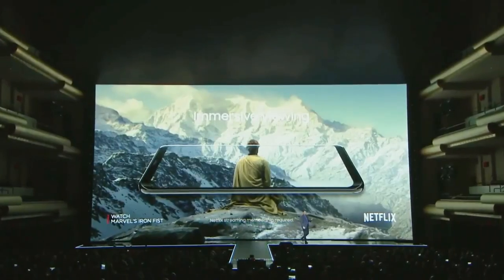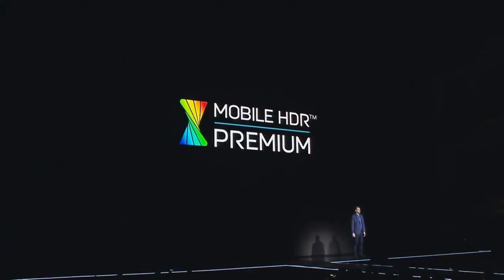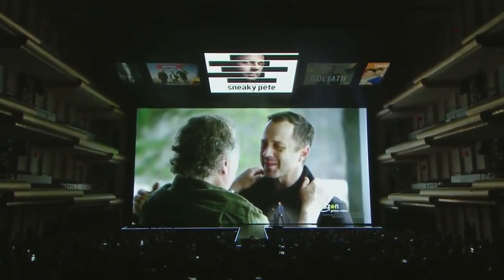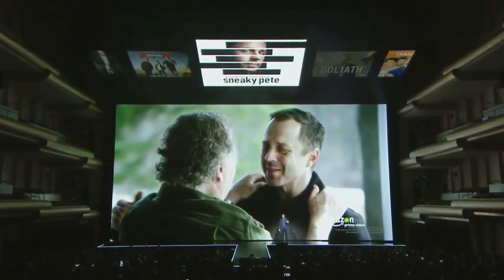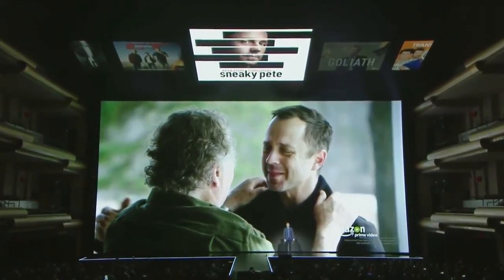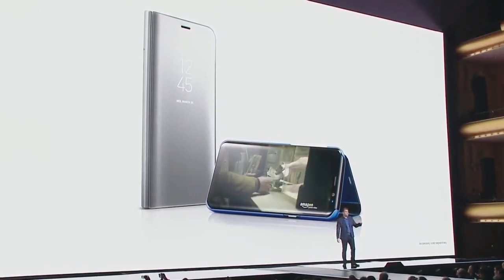The Galaxy S8 is the first mobile device to earn a mobile HDR premium certification from the UHD Alliance. We've teamed up with Amazon Prime Video and others to bring HDR content to mobile, so you can stream movies and shows like Amazon's award-winning original series in its original, crisp, realistic colors right from your phone. And with the Galaxy S8, there's also a new Clearview standing color.